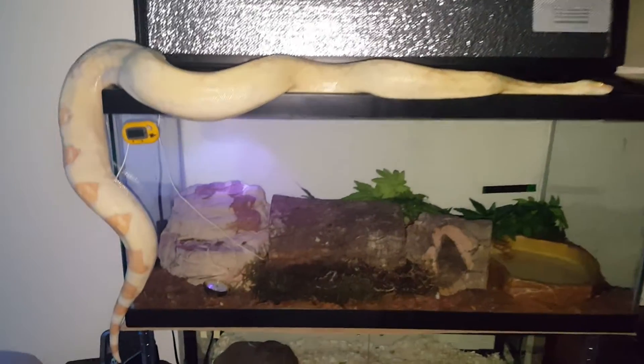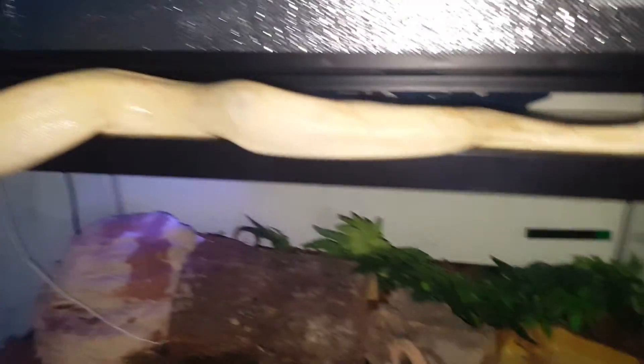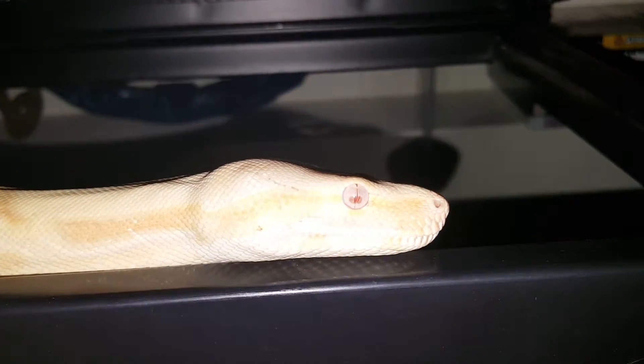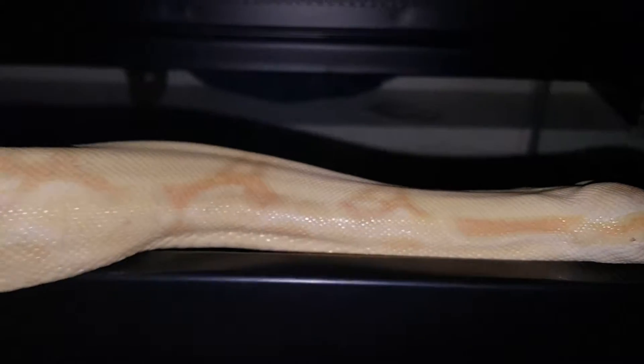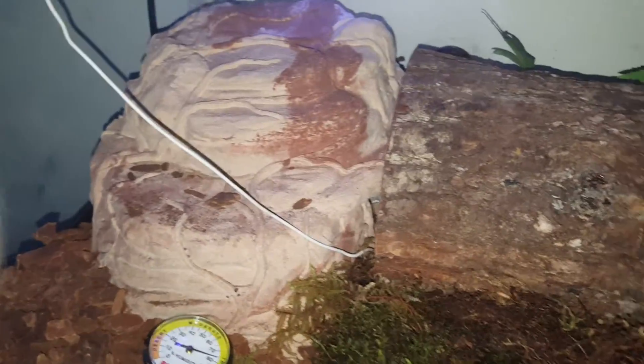Here goes the updated Royce. 40 gallon breeder in there. Got some other moss over here. He actually does his poop in there. He explores around here.